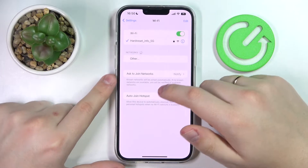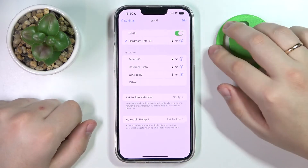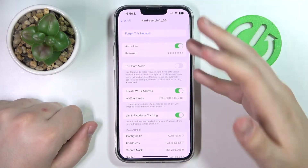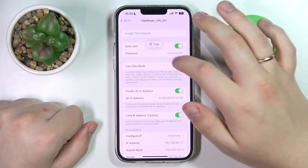Once at the Wi-Fi settings page, choose what network you would like to share the password of. I'll go with the one I'm currently connected to. Tap on it and at the network details page tap on the password field, and as you can see after that it gets revealed.